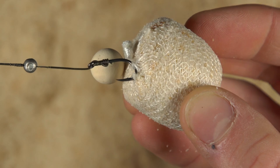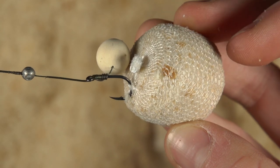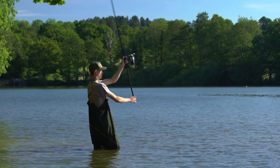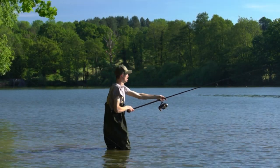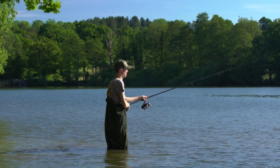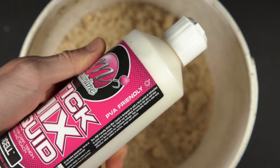Another option is to use a PVA bag of breadcrumbs hooked onto the rig. This is a good option when casting longer distances. Remember that water dissolves PVA, so if you need to add extra liquid to help it sink, use a PVA-friendly liquid like this.